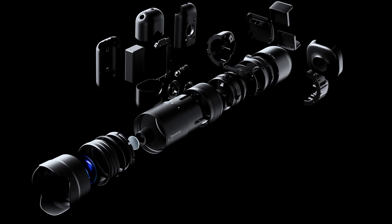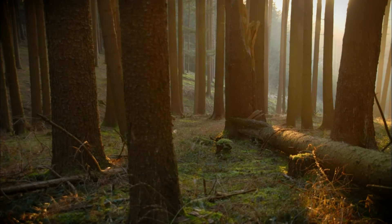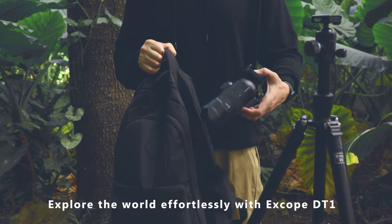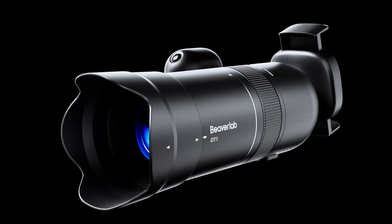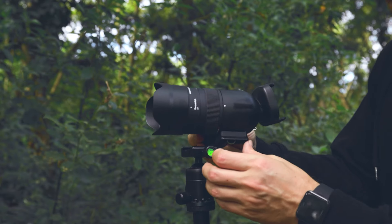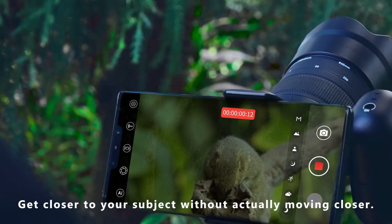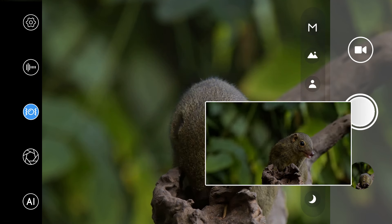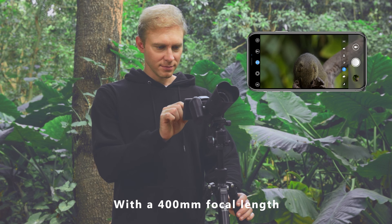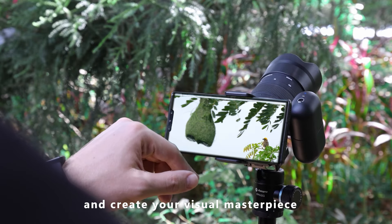X-Cope DT1, your first smart super telephoto camera. Explore the world effortlessly with X-Cope DT1, your lightweight companion. Attach your phone and await the moment. Get closer to your subject without actually moving closer. With a 400mm focal length, zoom in 200 times closer to unreachable subjects. Capture unparalleled images and create your visual masterpiece.